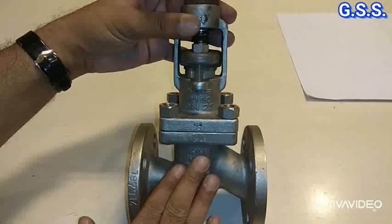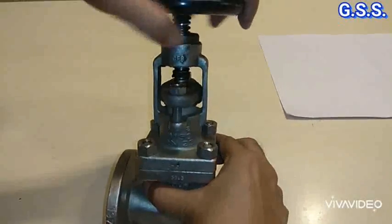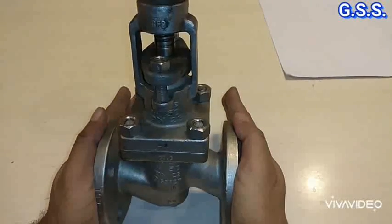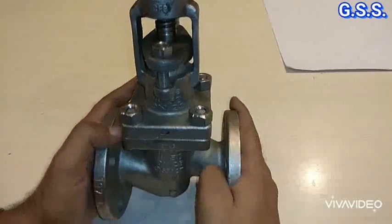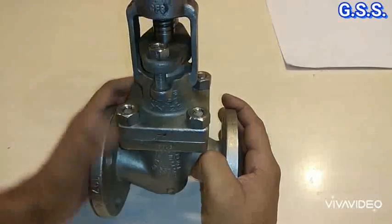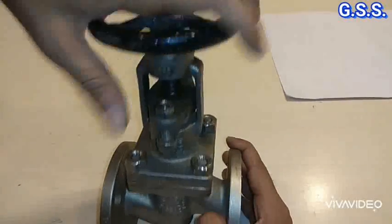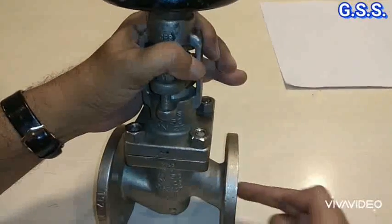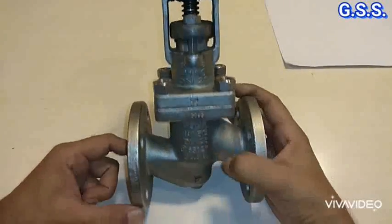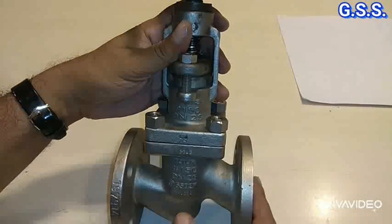This is one flanged globe valve. For hydrotesting of the shell, we open the disc partially or fully, provide blind flanges on both sides, and do body hydrotesting. During shell testing, the gland bolts and gland flange remain tight. For seat testing, we close the valve, pressurize seat test pressure from one side, and check the leakage rate on the other side. Then we apply pressure from the other side and check leakage from that side — observing whether it is acceptable or not.